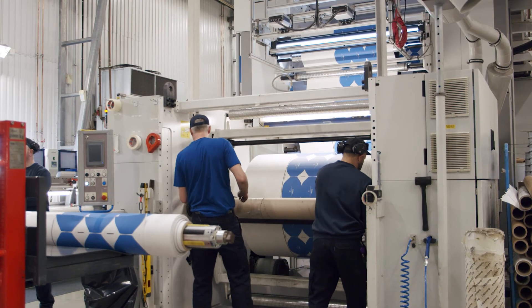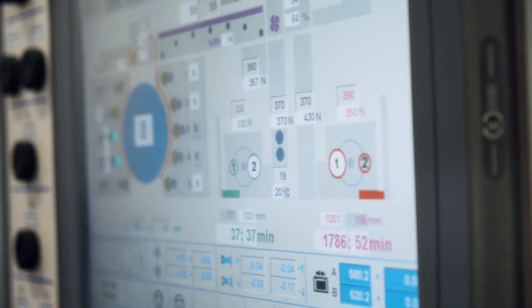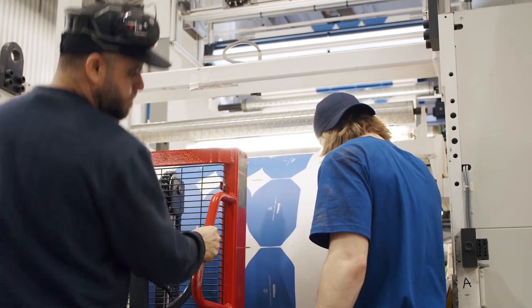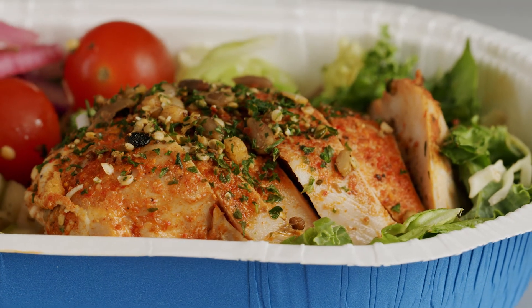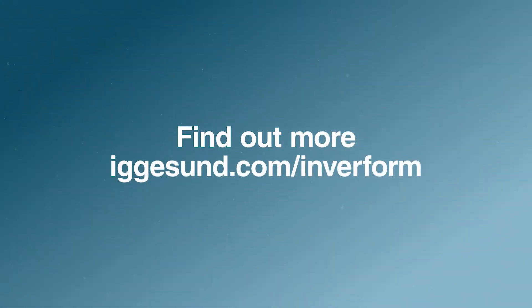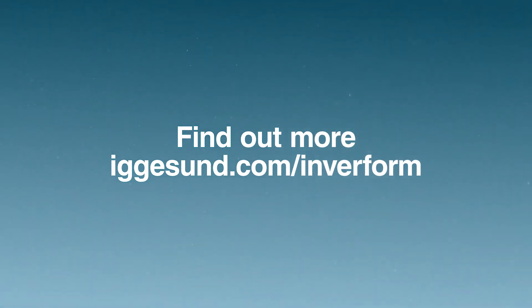Premium Paperboard ensures a hassle-free production and an efficient filling process. Igersund Paperboard has a long experience of food packaging solutions. Sign up for an online consultation on how to succeed with your food packaging.